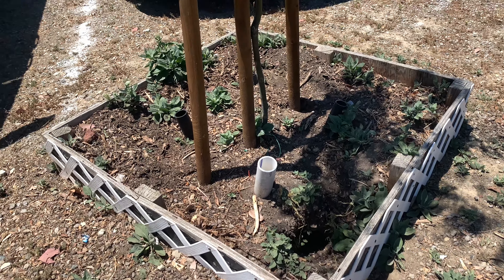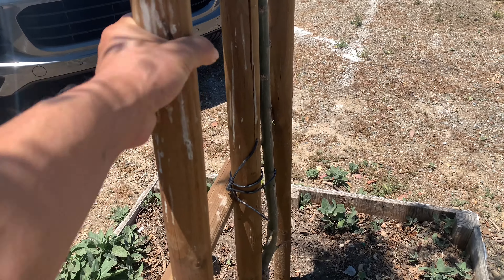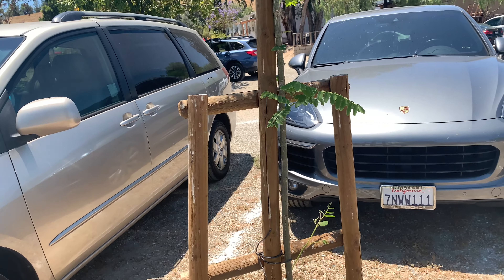On this particular tree they also put little stakes to support it — like this round wood post here. I think they do all of these for all of the trees because sometimes it gets pretty windy.